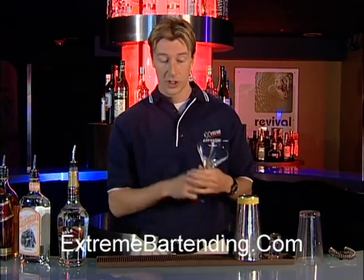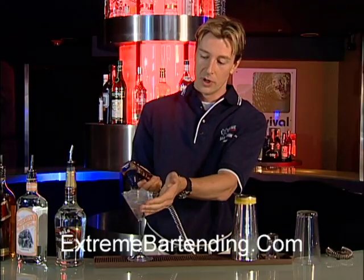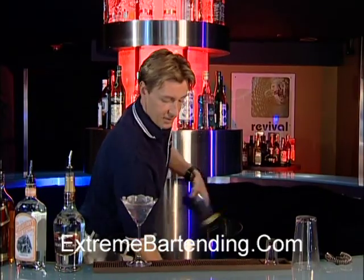Start out with a cocktail glass, and we're going to chill that as we like to do — nice and cold, a little bit of ice, a little bit of water. Then ice the shaker tin.